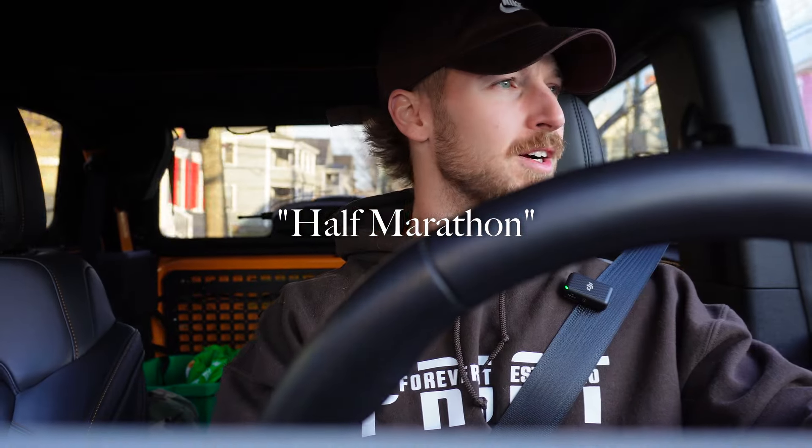It is 7:30 AM, so I am 30 minutes behind schedule, but we're gonna go ahead to the gym right now and hit a push day. Of course, we are three weeks out from the run, but for now enjoy the video.